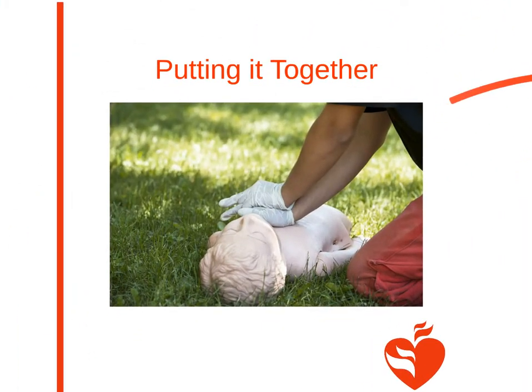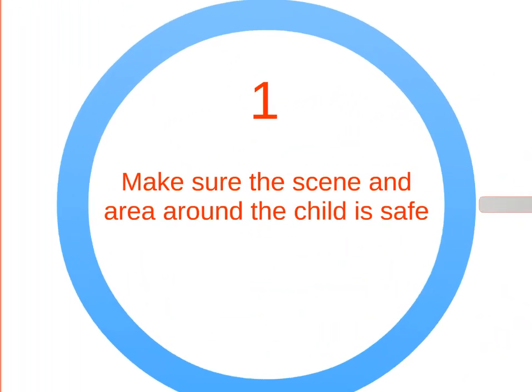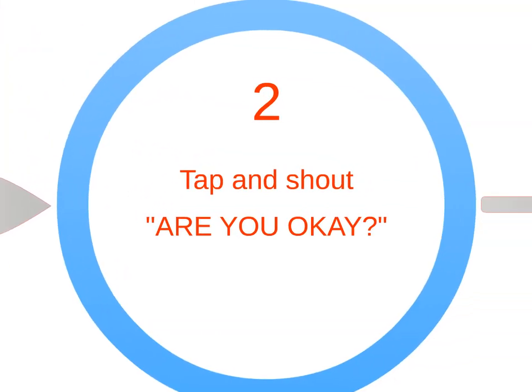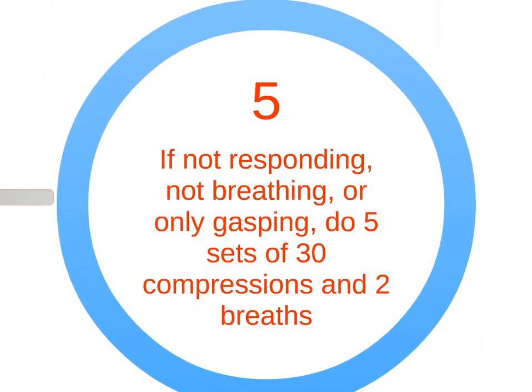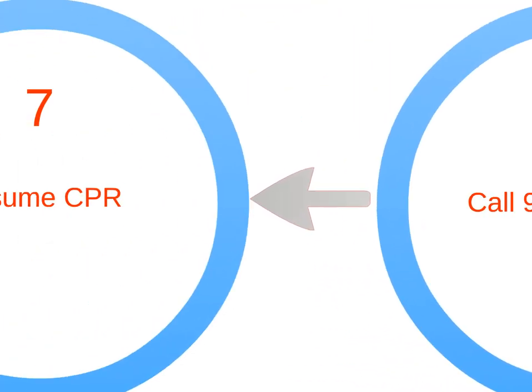Children have breathing difficulties more often than they have an actual heart problem. For that reason, it's important to begin CPR quickly and perform five sets of CPR before going to get additional help. Unresponsiveness and gasping equals CPR. Make sure the scene and area around the child is safe. Tap and shout, are you okay? If the child isn't responding or only gasping, do five sets of 30 compressions and two breaths. Call 911 and get an AED, then resume CPR.